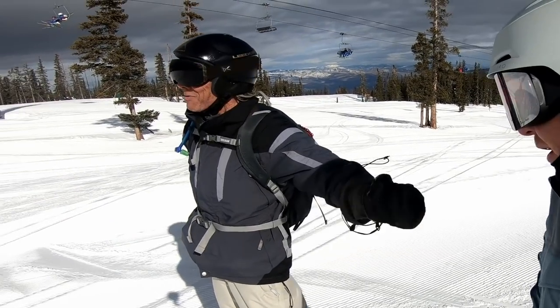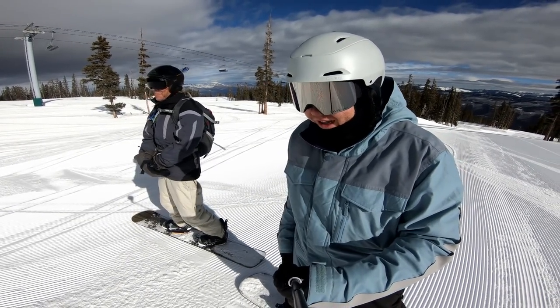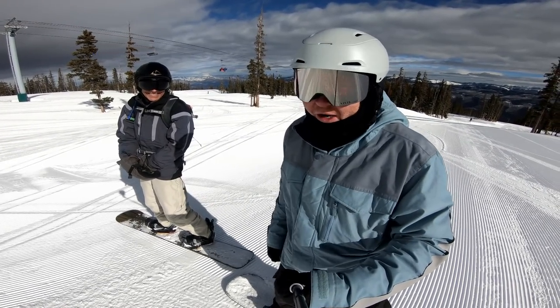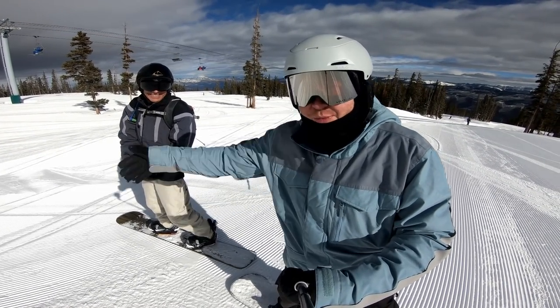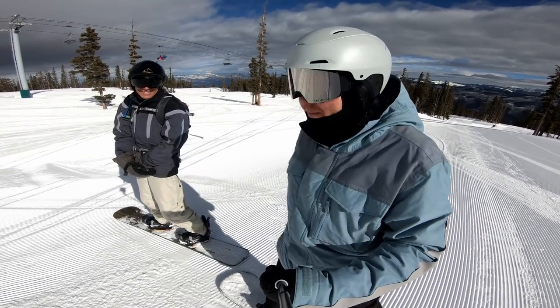Way fun to be hanging out with Ryan. Our first three or four runs there was literally not one other person on the run. That feels good when you can just make a bunch of turns and not have to worry. At Breck, usually I make a couple of turns, pull off to the side, let people pass, wait for a window opening, and then repeat.